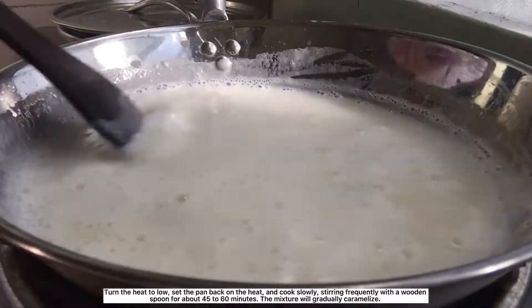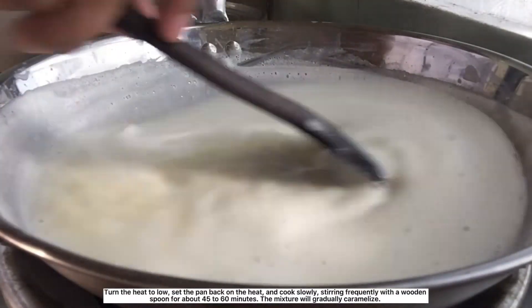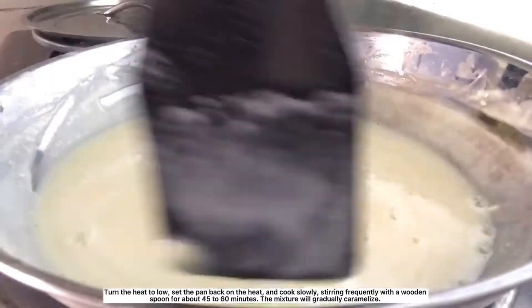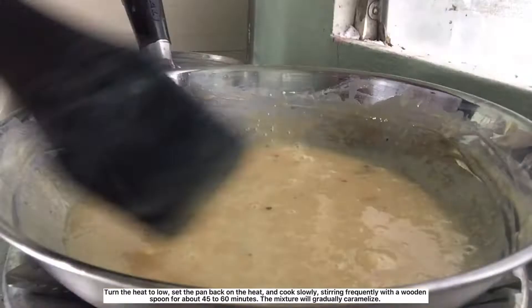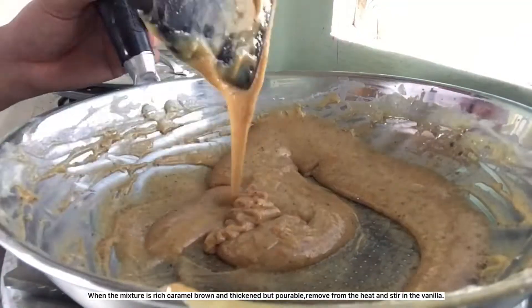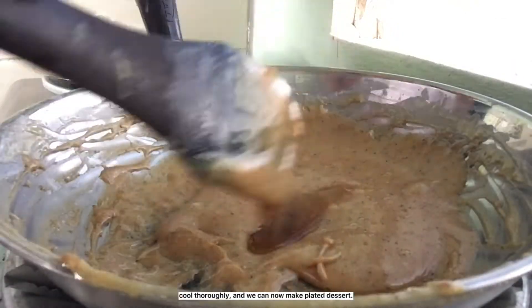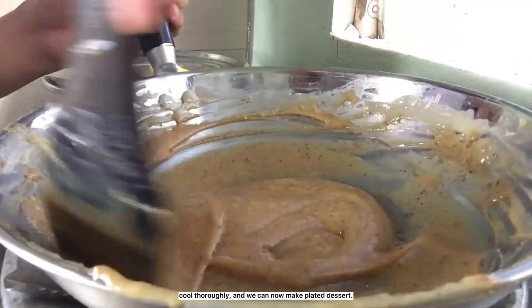Stir, then turn the heat to low. Set the pan back on the heat and cook slowly, stirring frequently with a wooden spoon for about 45 to 60 minutes. The mixture will gradually caramelize. When the mixture is rich caramel brown and thickened but pourable, remove from heat and stir in the vanilla. Cool thoroughly, and we can now make plated dessert.